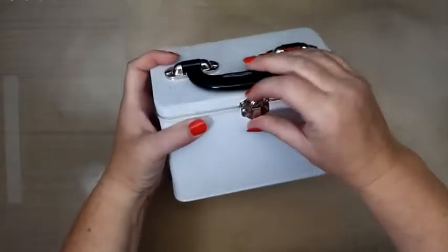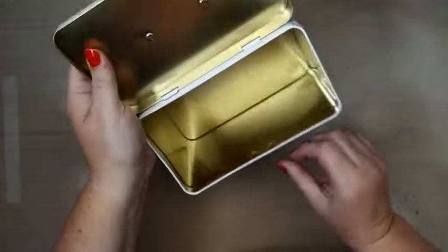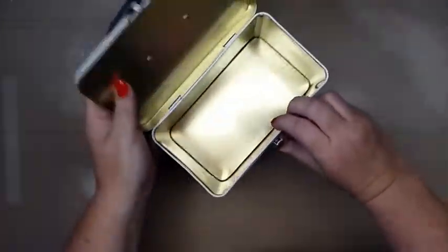First off, there's this nice little tin. This will be great for storing some cards, or maybe I can alter it as a gift. It's really a beautiful tin.